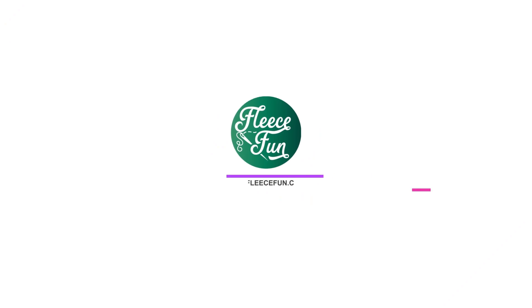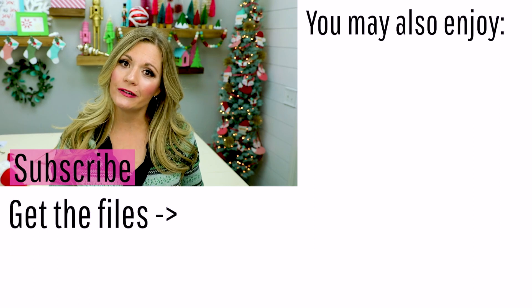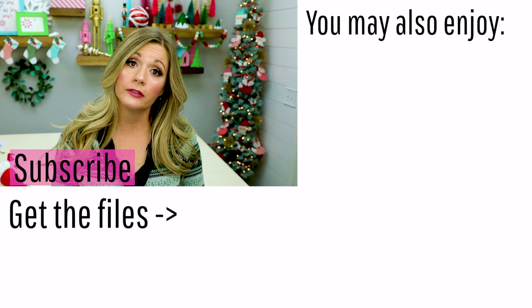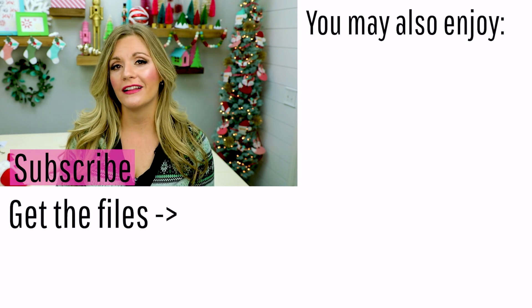Speaking of the holidays, I have a ton of holiday tutorials on fleecefun.com that I think you'll enjoy — a lot of the stuff you see behind me has a tutorial and a free PDF pattern. Be sure to check me out there. If you liked this tutorial, hit the like button and subscribe so you don't miss out on any more of my tutorials. Let me know in the comments below what you think you're going to use your giant holly leaf for!